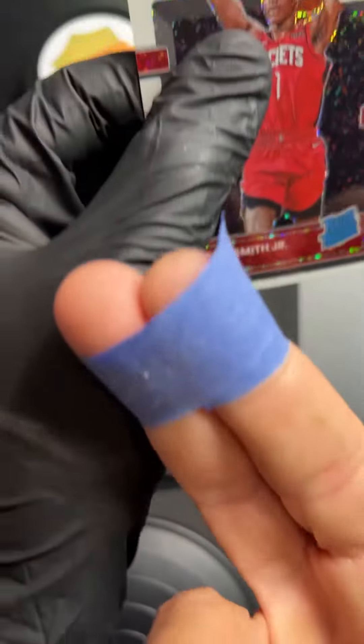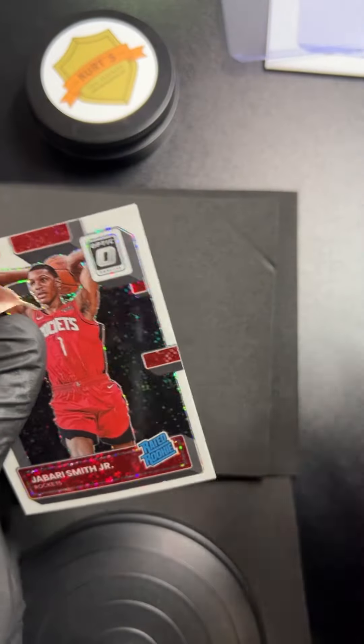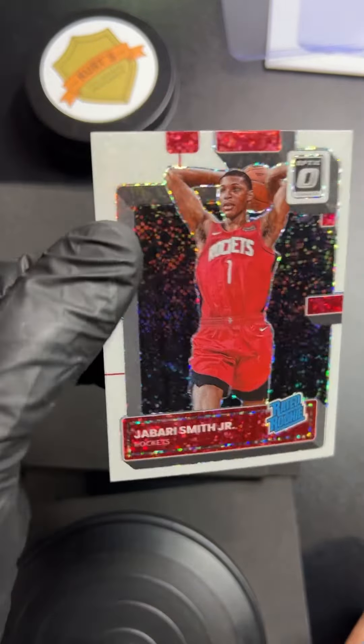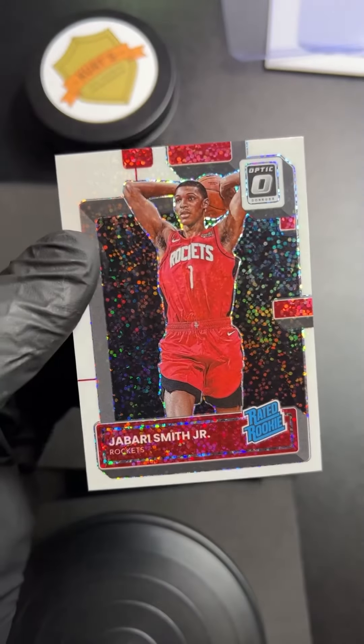If it's a technique you haven't done before, don't let it make you nervous — just practice on a few cards. Look how much stuff comes off these cards. It just gives you that nice finished, tight look around there. I hope that helps clean up your Optic, Prism, Bowman, any card like that where you see little chunks coming out the side. A little painter's tape will do the job. I'm Kurt with Kurt's Card Care.